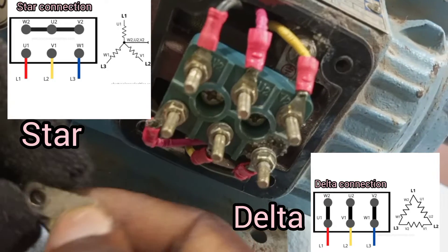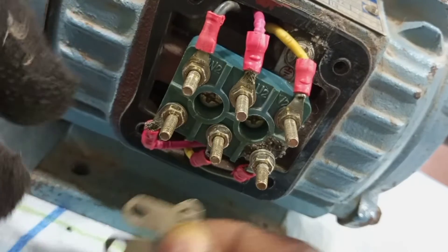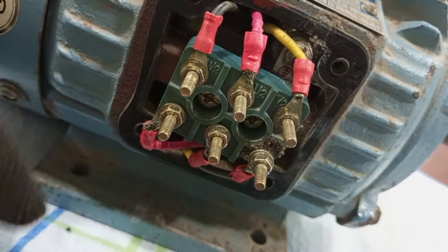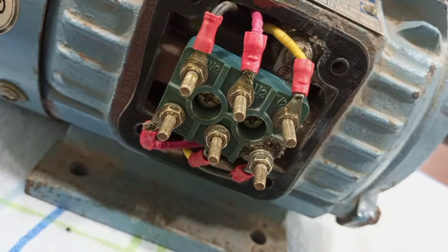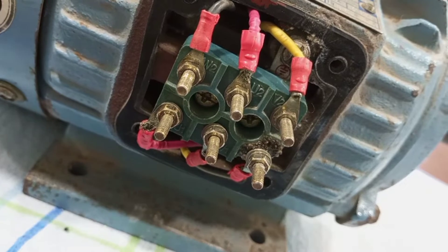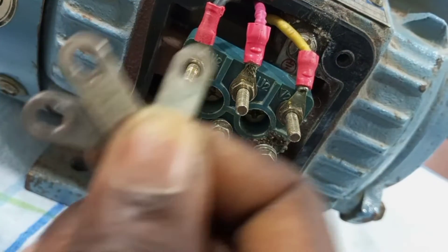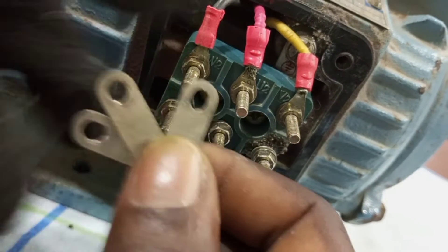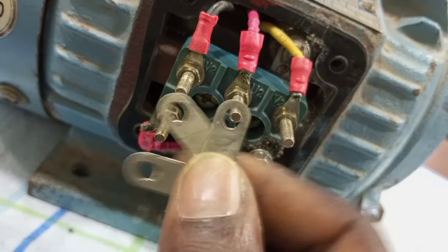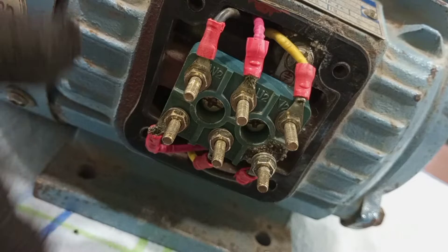First, I'm going to show how to connect a three-phase motor in star at a terminal, then I'll continue to show you how to connect it in delta. Usually the motors come with these strips at a terminal, and these are the connectors that we use to either connect the motor terminal in star or delta.